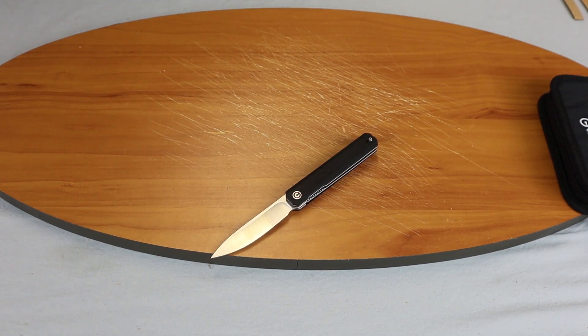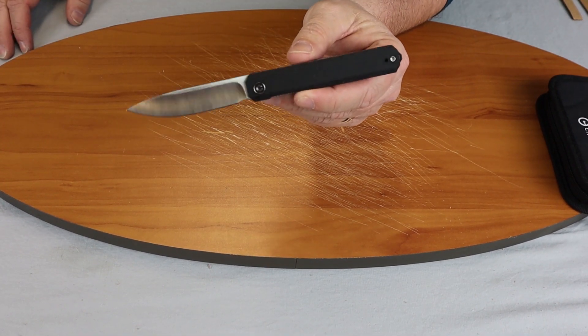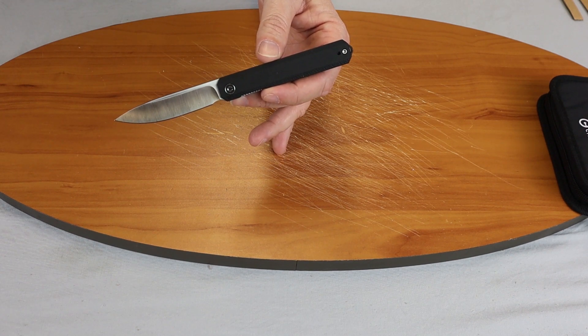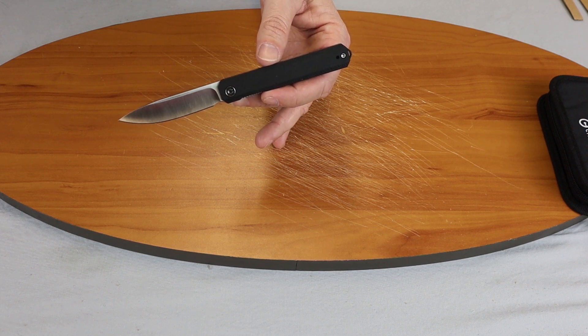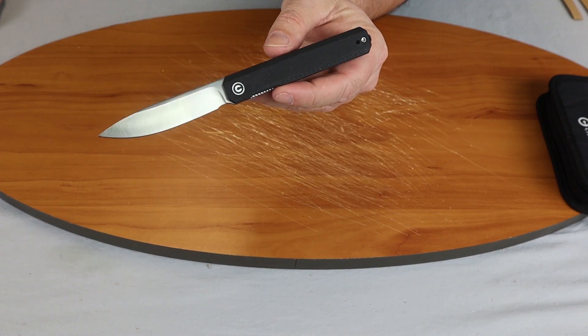So once again this is the Civivi X-Arch, and of course it comes in different colors. I can't remember if it is 3 or 4 — it may come in a twill. I cannot remember; I didn't look that closely before I got started today.